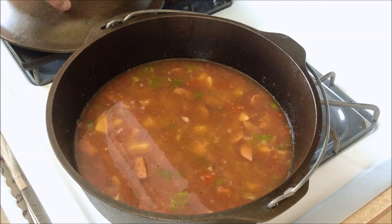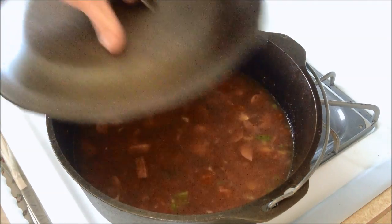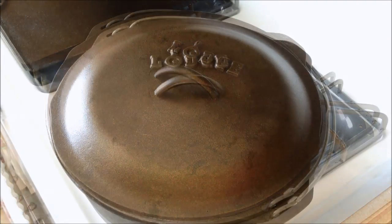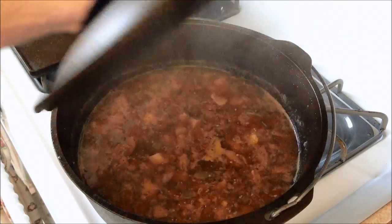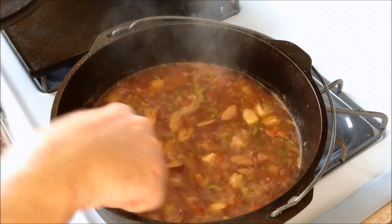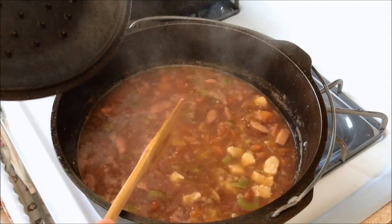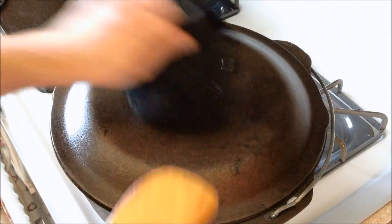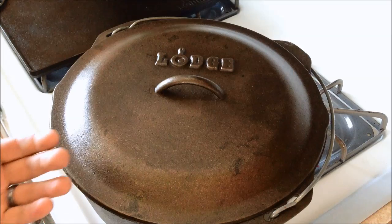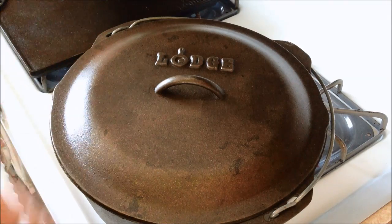We're going to cover this and let it simmer for about 20 minutes, and then we'll do our rice next in it. Just keep stirring every few minutes for our 20 minutes. It's a little bit difficult getting a good slow simmer going on this — it tends to retain a lot of heat, and since the lid is so heavy, not a lot of steam can escape, so the heat will build up inside.